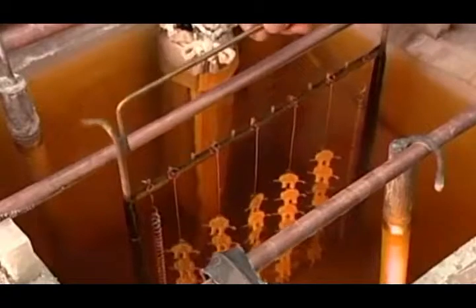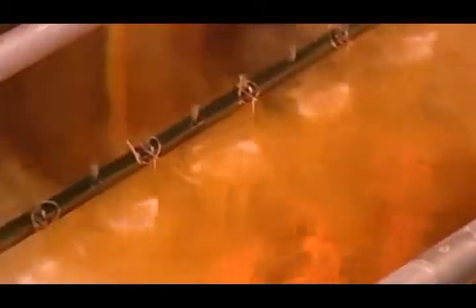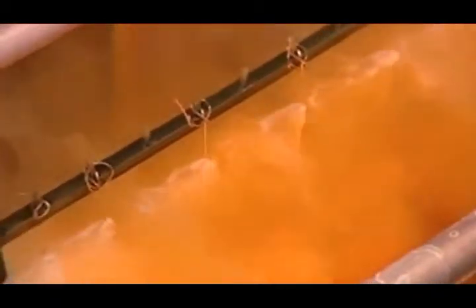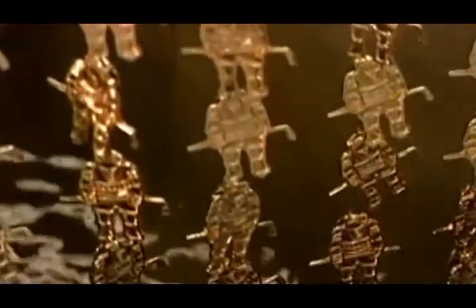The pins go into the electroplating tank for a surface coating of metal. How many coats and the types of metal vary with the design — an electric current draws the metal particles onto the pins, plating them thoroughly. These pins first get copper plating, then nickel plating, then gold plating.